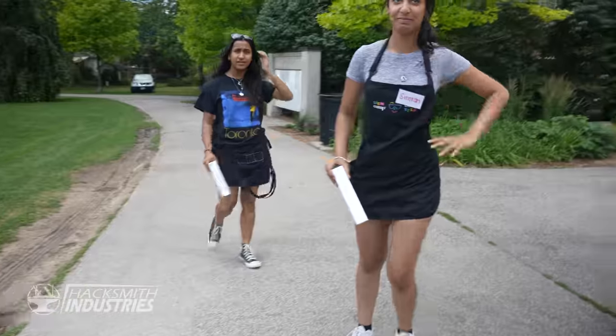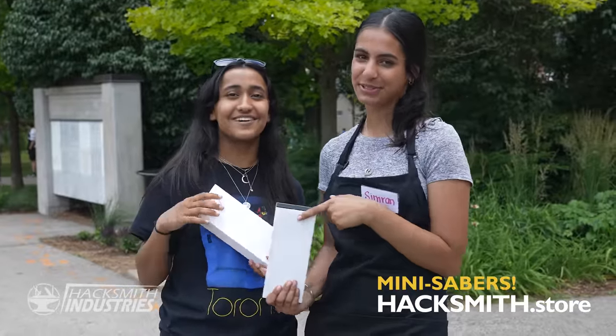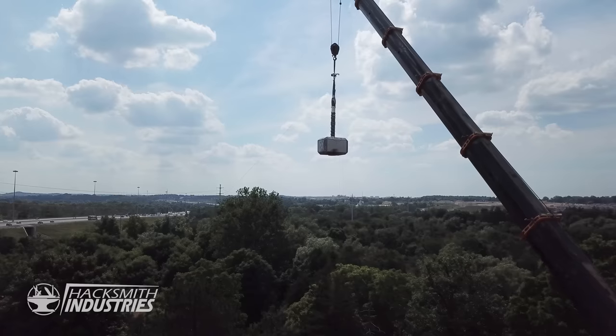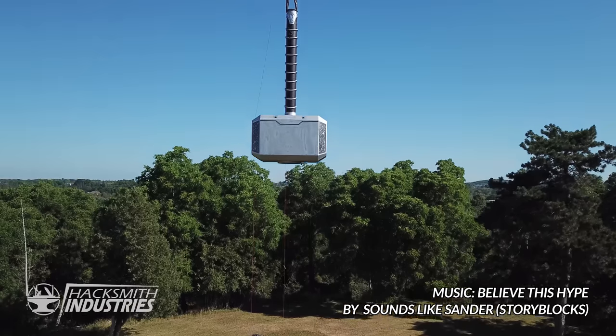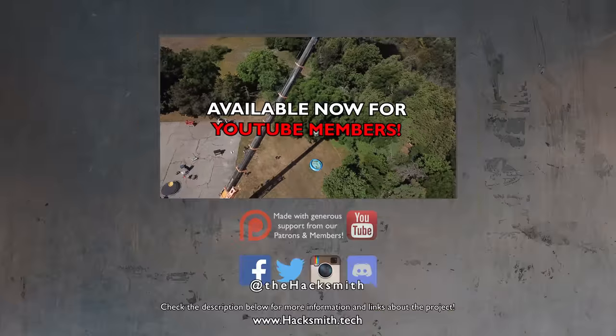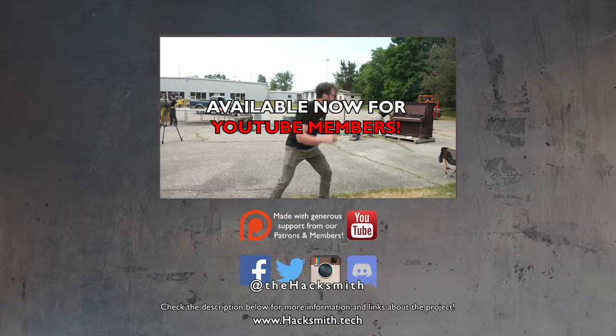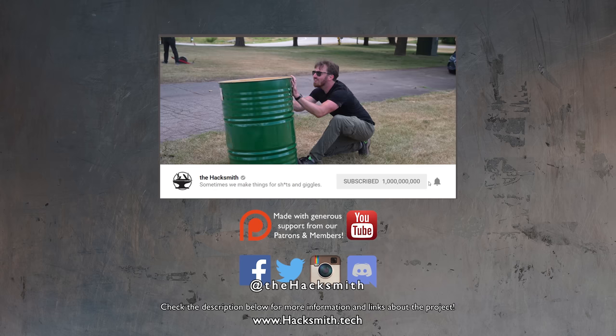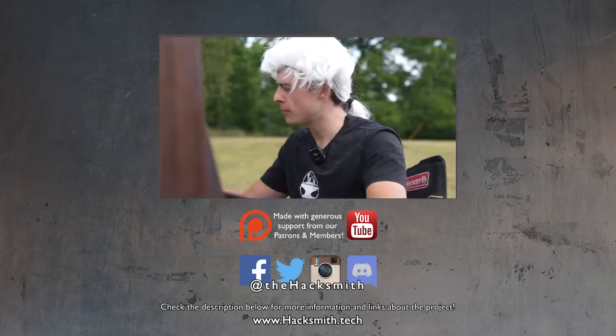Get yours at hacksmith.store. I hope you guys enjoyed this build video of our giant Thor hammer. The test video is now available to our YouTube members with early access, and for everyone else it'll be out next week. It's absolute insanity. Become a member today for early access to all our videos, and thank you for your continued support.